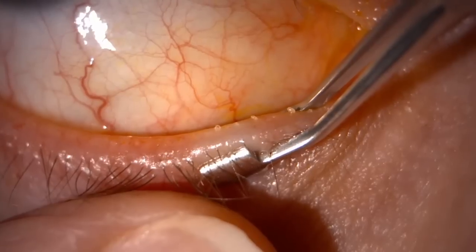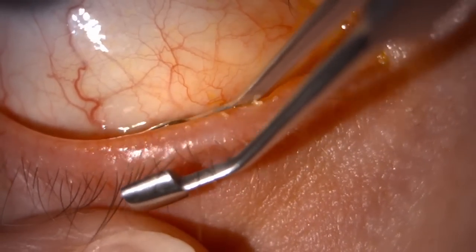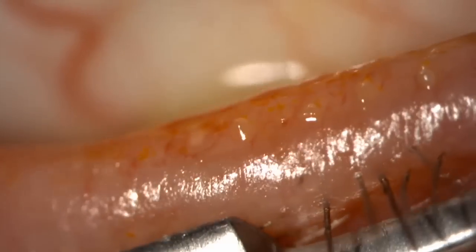You work your way along the lid edge and the lid margin, squeezing the glands with each section. It is important to try to express every gland thoroughly, making sure the patient isn't too uncomfortable as you keep guiding the forceps along the margin of the lid.